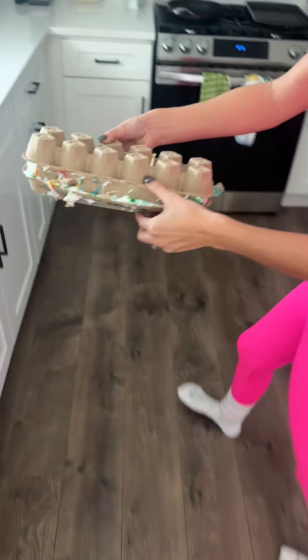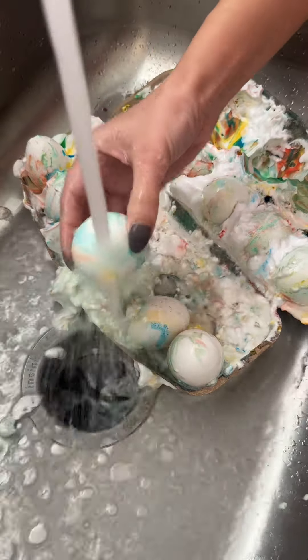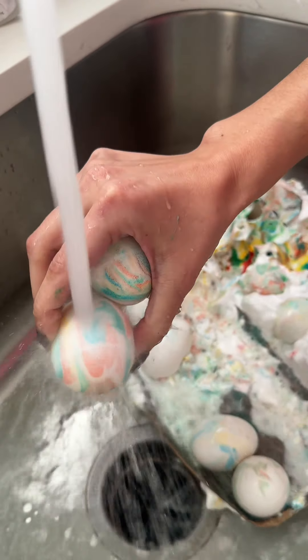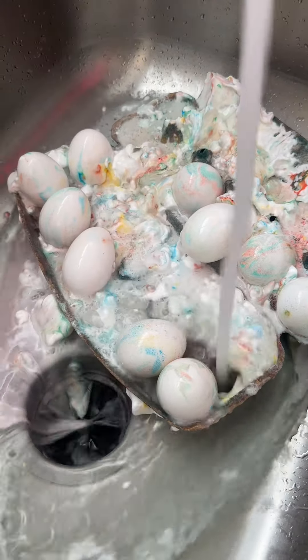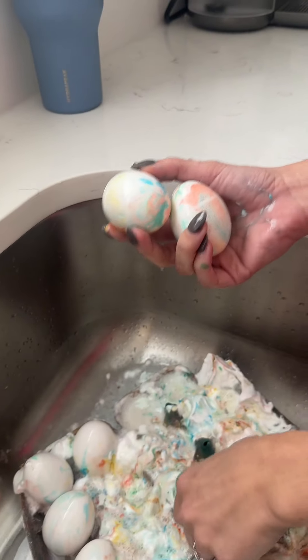Follow me over to the sink. So we're just going to flip the water on. Wow, that looks awesome. This is a great activity to do with your kids. And then we're just going to let all the shaving cream run off the eggs. They look so good, they're so cool.